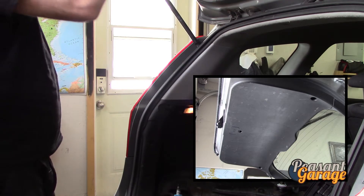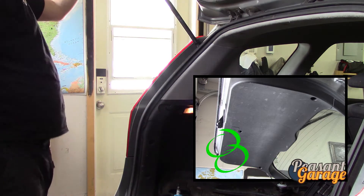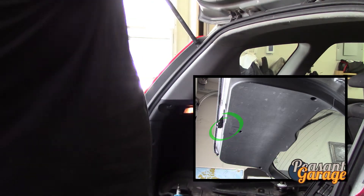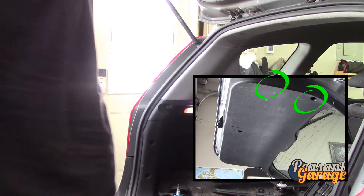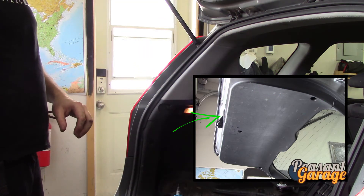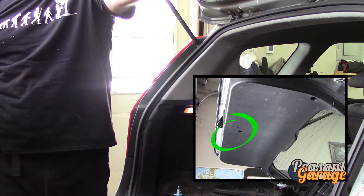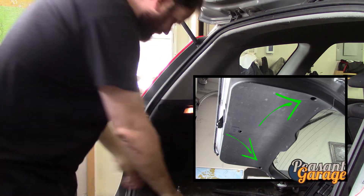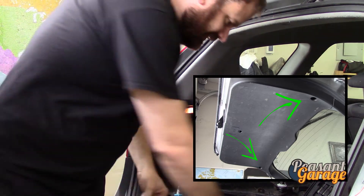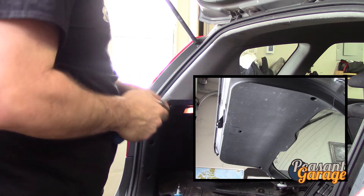This just snaps together easily — there's no magic here. It goes up, pops it back on. Put the little handle back in, put the little cover back on, put our screws in. That concludes the reassembly of the rear of the car — not too bad.